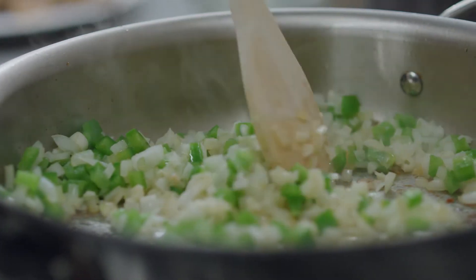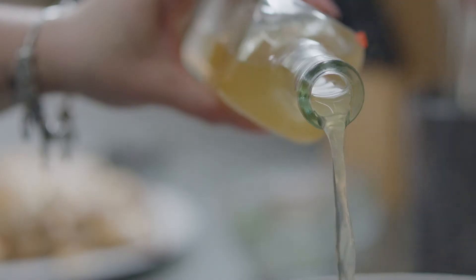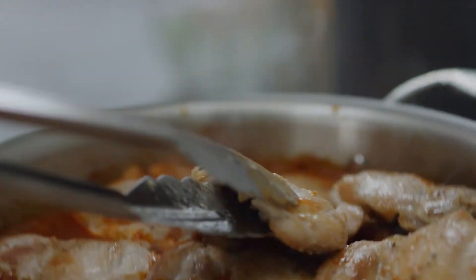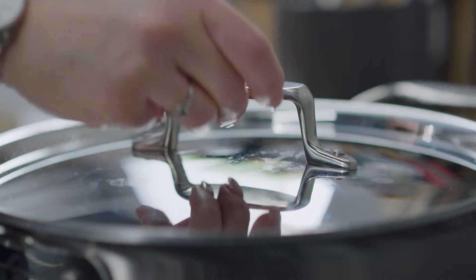Chicken, onion, garlic, and green pepper sauté in rich chicken sauce, flavored with both Hungarian and Spanish smoked paprika — just long enough for a glass of Spanish vino.